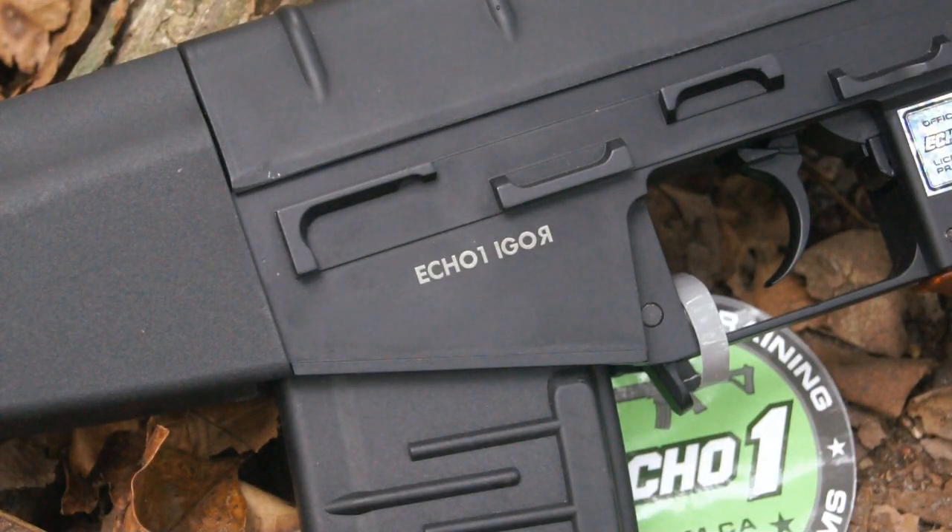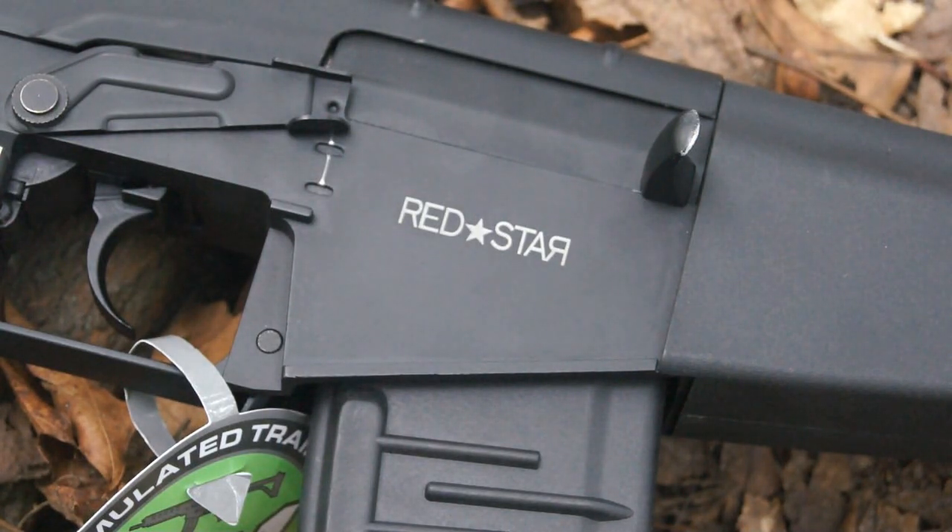There are markings on both sides of the AEG. The first one here on the left side of the gun reads Echo One Igor. These are both just painted on, so don't expect them to last too long — they look nice now, but they may fade away. On the opposite side of the gun, you do have a marking reading Red Star.